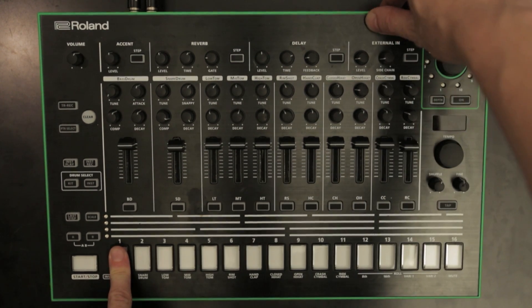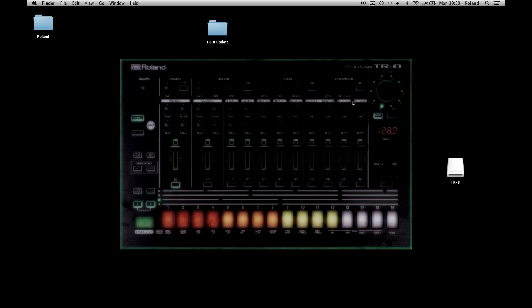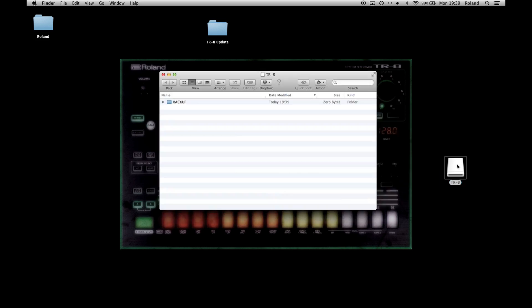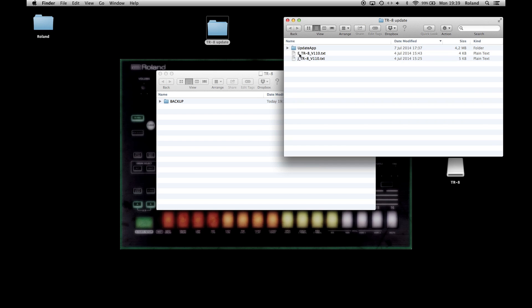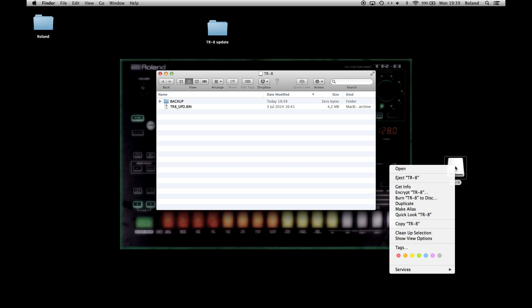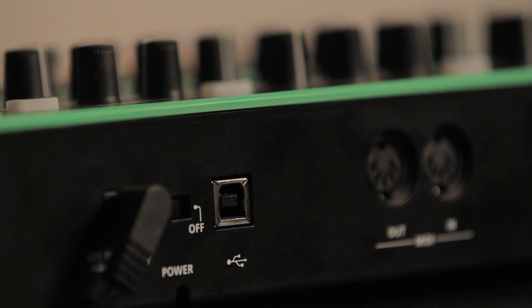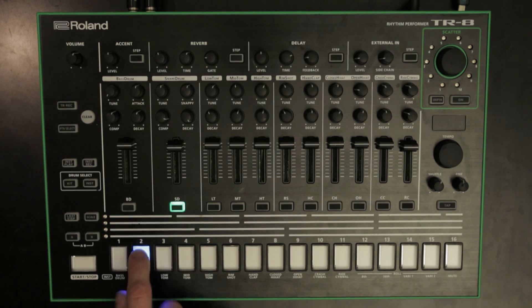Hold the Step 1 button and turn on the power. Connect the computer to the TR8's USB port. Open the TR8 drive that shows up on your computer. Copy the TR8-upd.bin update file to the root directory of the TR8 drive. Disconnect the USB cable.